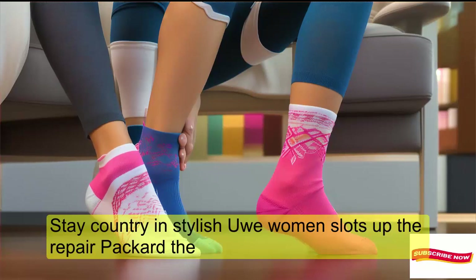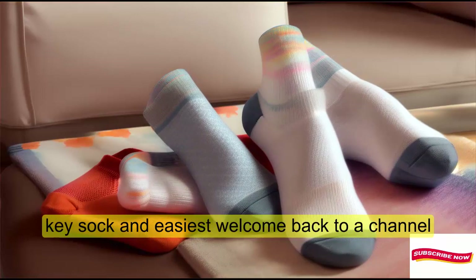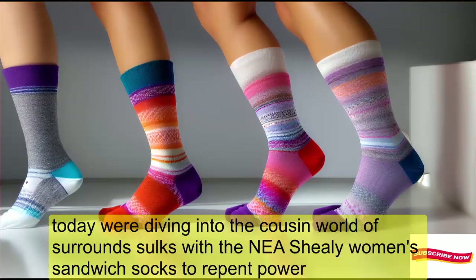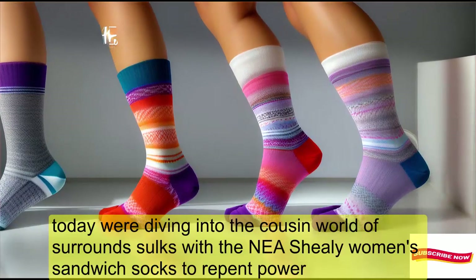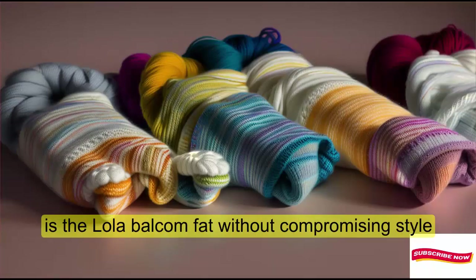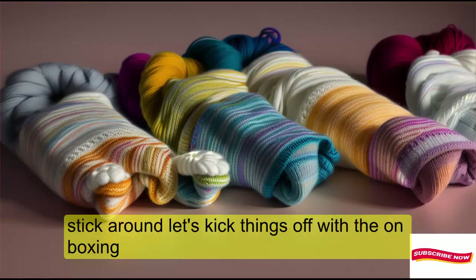Stay comfy and stylish. HUE Women's Slouch Sock 3-Pair Pack Review. Hey, sock enthusiasts! Welcome back to our channel. Today, we're diving into the cozy world of slouch socks with the HUE Women's Slouch Sock 3-Pair Pack. If you're all about comfort without compromising style, stick around.